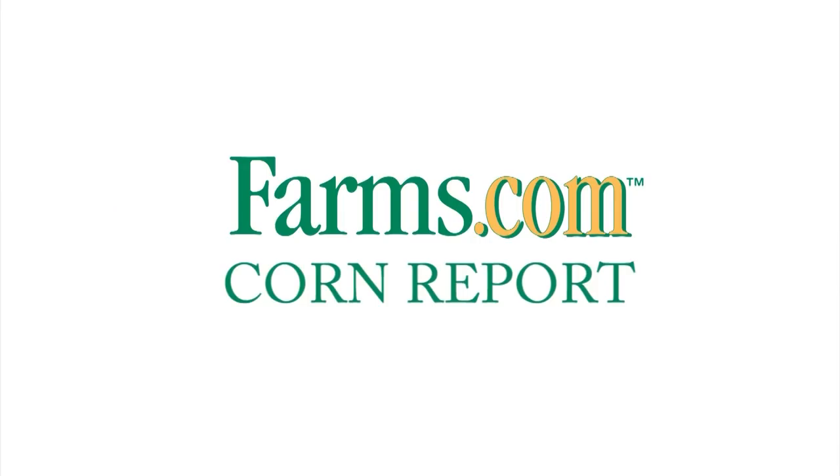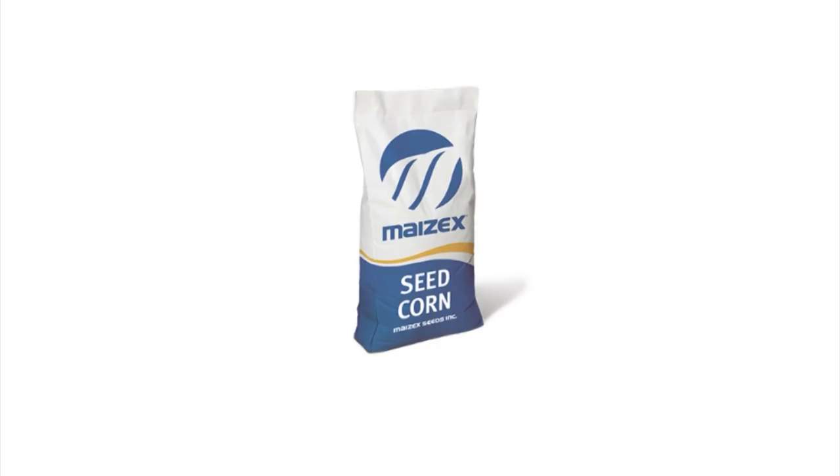This has been the Farms.com Corn Report, sponsored by Mayzex Seeds. Mayzex Seeds — great seed, great people. Harvest the difference with Mayzex.